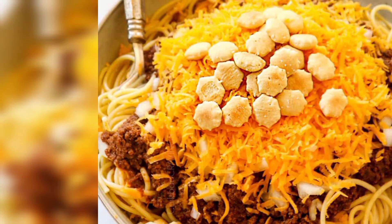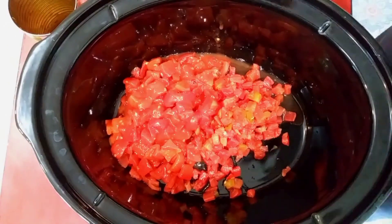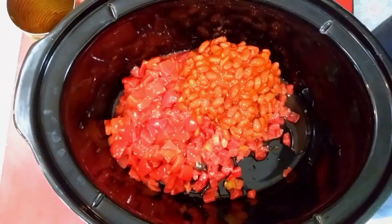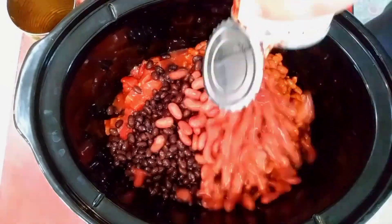Continuing with my layers of flavor theme, instead of just using diced tomatoes I'll throw in a can of Rotel, and then I use multiple kinds of beans. You can use pintos, kidneys, or black beans like I use here.